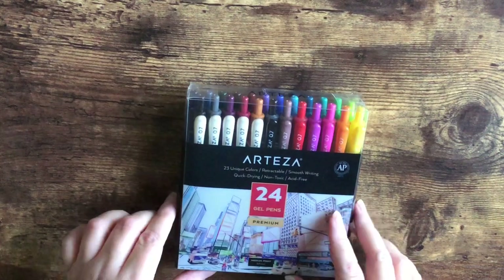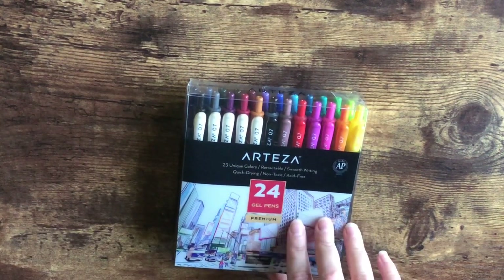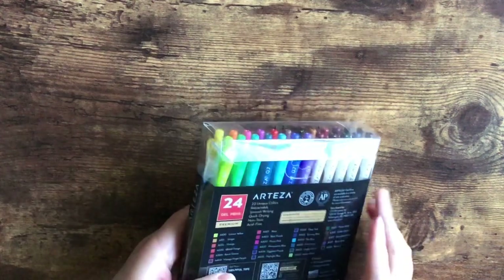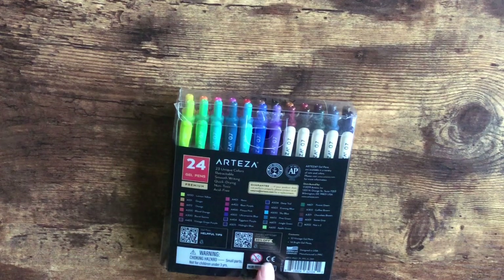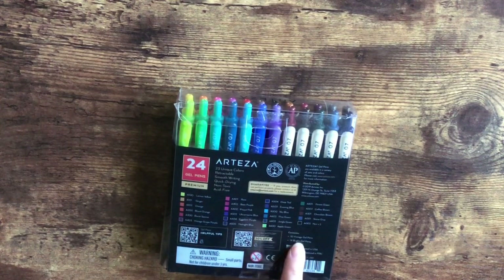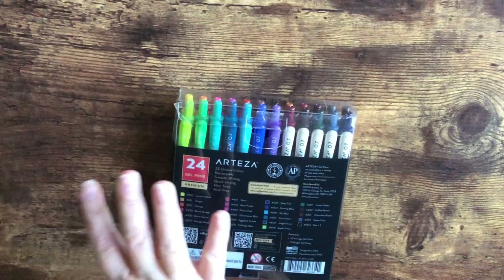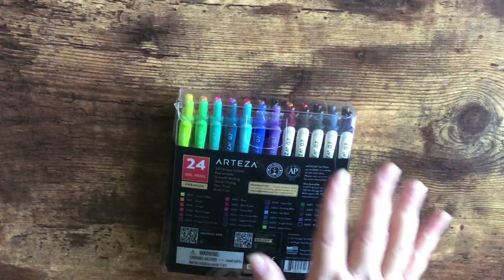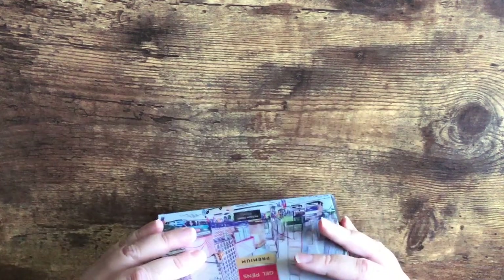I was eyeballing these for a while — it's the Arteza gel pens. There are 23 unique colors in here, and it includes the vintage set and also the bright colors set. It's 14 vintage gel pens and 14 bright gel pens. They do sell them separately, but I love bright colors and I love using vintage colors for sketching.